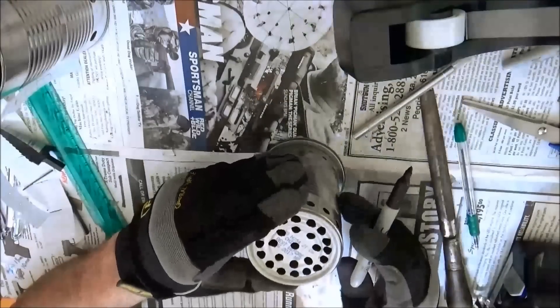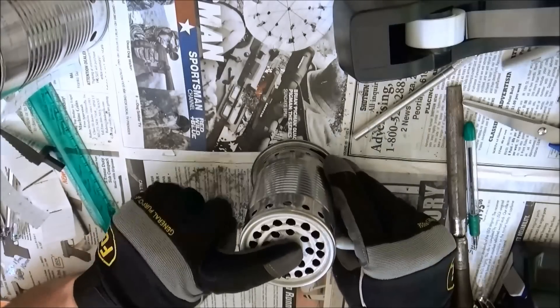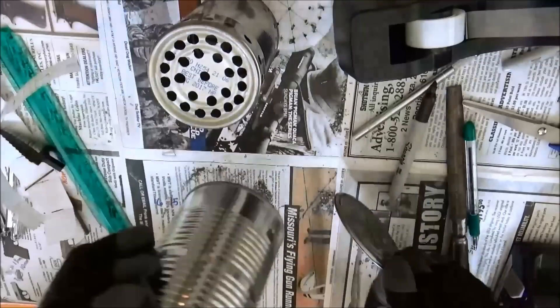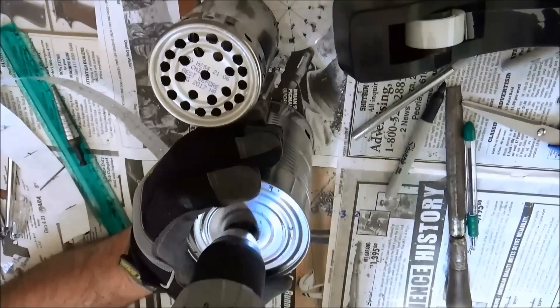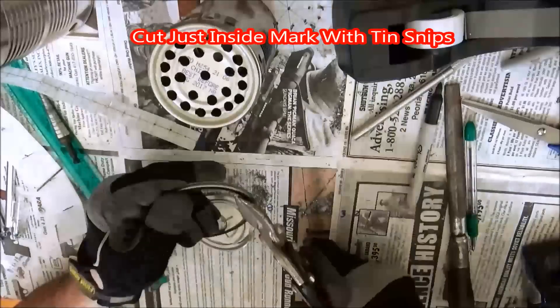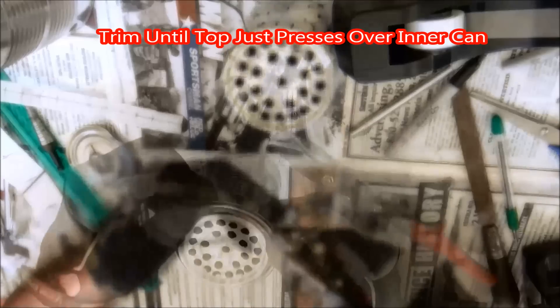The final step in building this will be to put the inner can on the cover of the outer can and draw a line around the outside. Then we will drill a hole through the center of that can top to start with our tin snips. Once the hole is drilled all the way through, we can start cutting with tin snips. You will want to cut just inside the mark, staying about a sixteenth to an eighth of an inch away. Once the hole is cut out, try it on the can — it should fit snugly around the inner can.